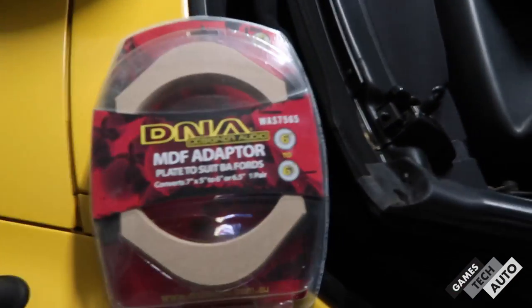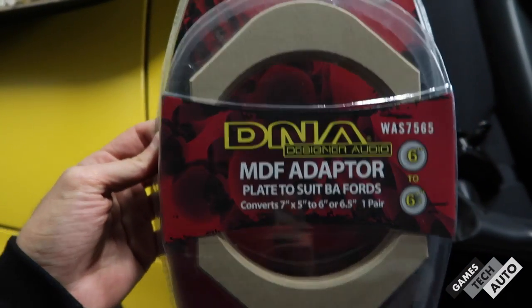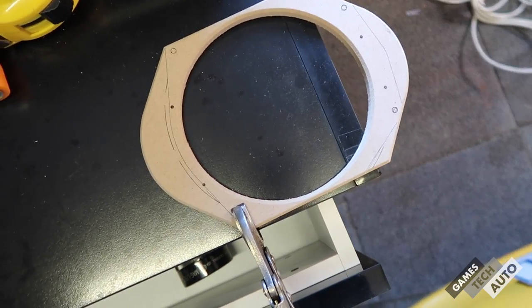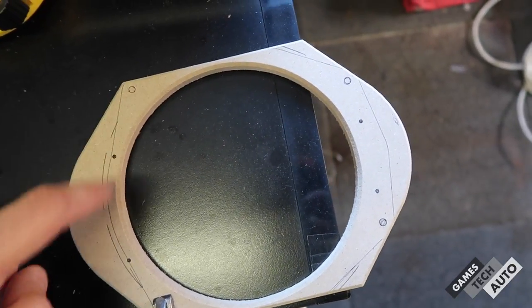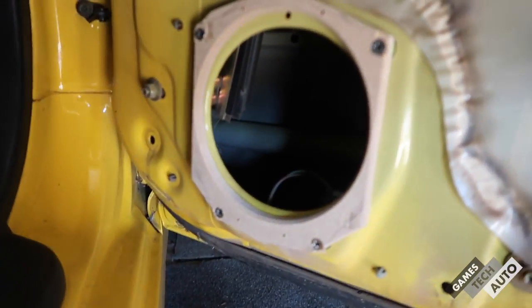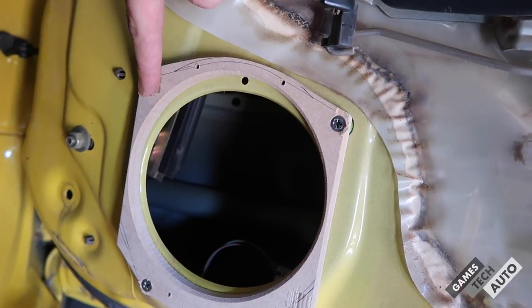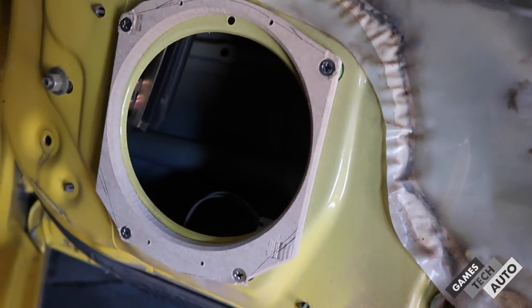I've bought some new adapters. You can make these yourself out of MDF — probably a smart idea — but I bought these from Autobahn because I'm lazy. This looks like it's going to fit but I might have to trim the top and bottom a little bit. I've marked it up and I'm going to cut around here and here, then drill some holes to mount to the door and mount to the speaker. I've finished one — cut it into shape, pre-drilled the mounting holes flush so the speaker doesn't touch them, and four small holes for the speaker itself. Hopefully it fits.